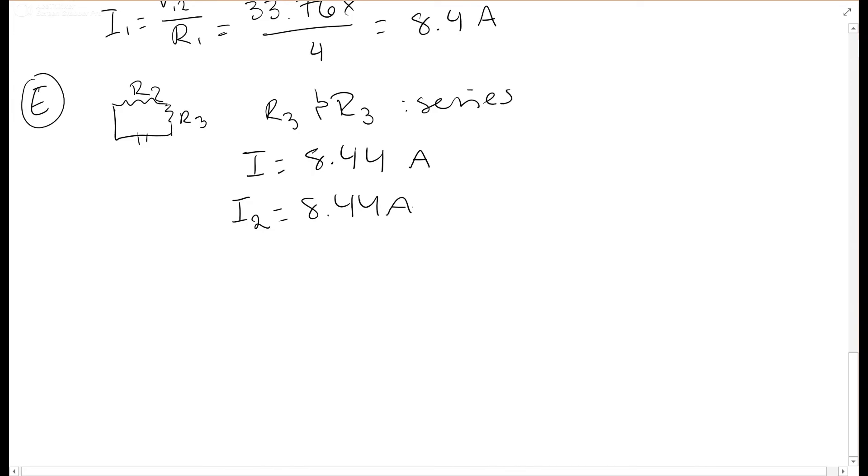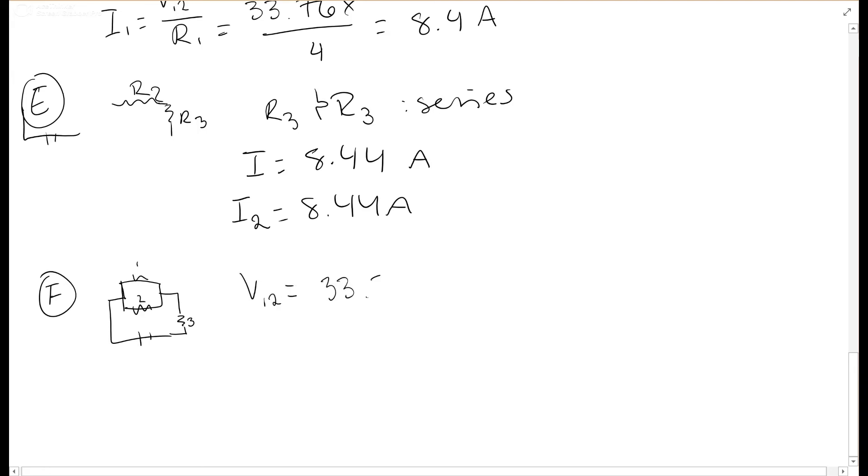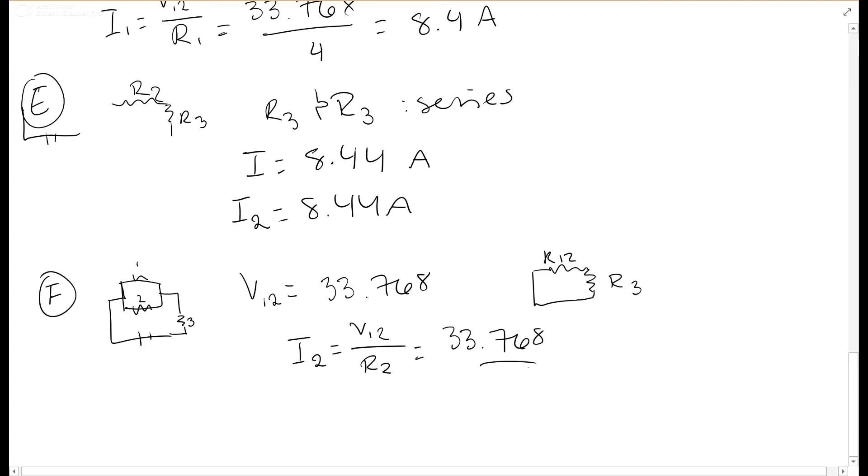For part f, we find the current through R2 when the switch is closed. We know V12 equals V_ab equals 33.768 volts. Since R1 and R2 are in parallel, the voltage across R2 is the same as V12, so I2 equals V2 over R2 equals 33.768 over 6, which equals 5.628 amperes.